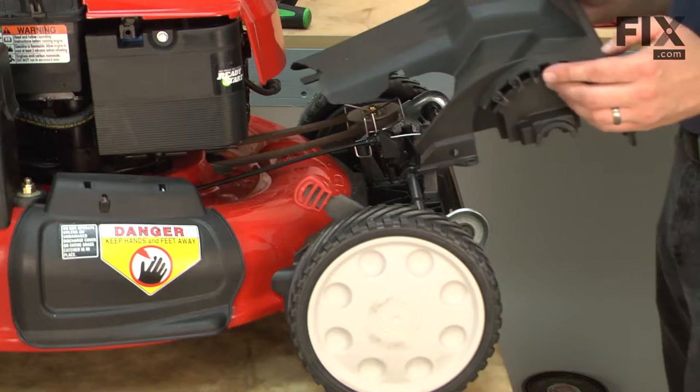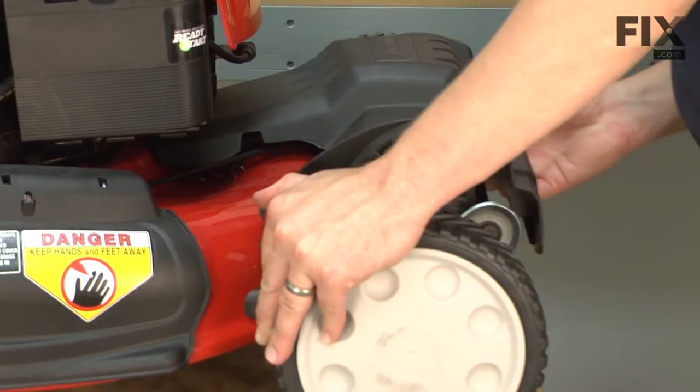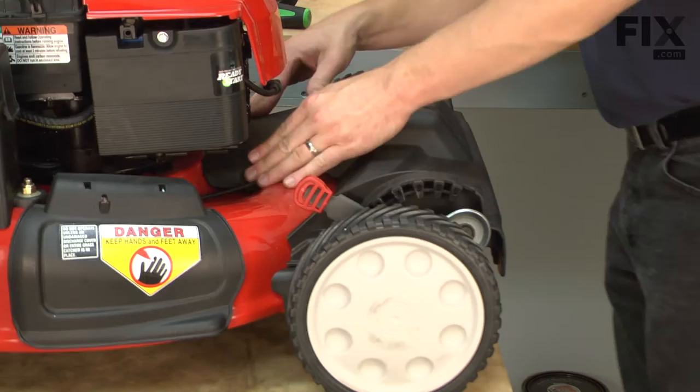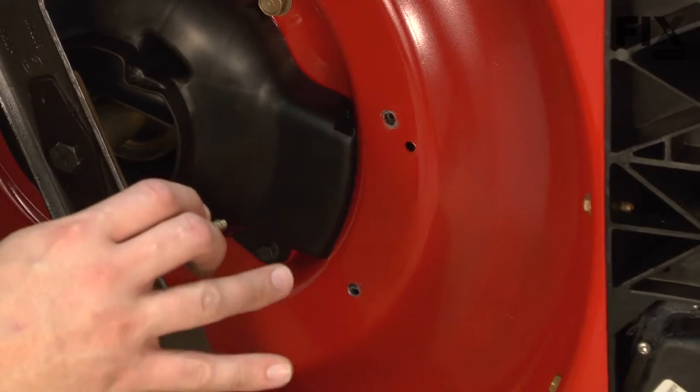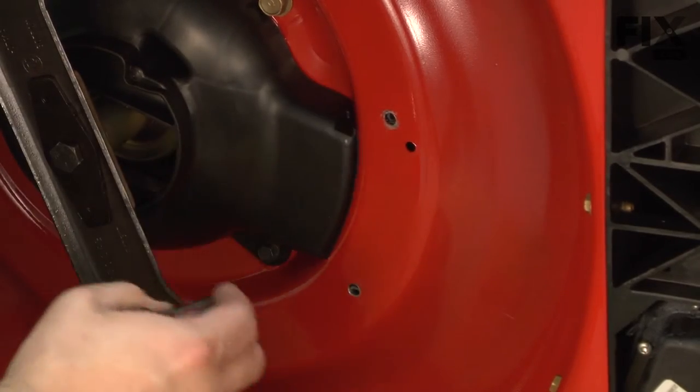Now I can reinstall the front cover. I'll just re-secure the cover starting with the fasteners on the underside of the mower deck.